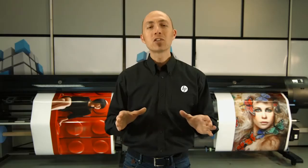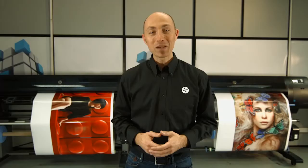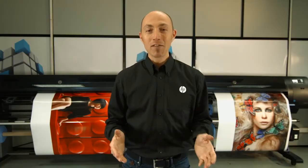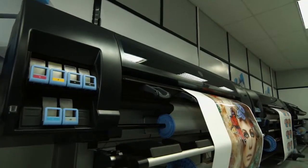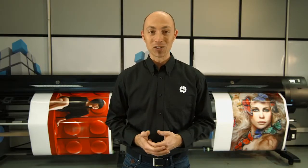You can turn orders in record time with the fastest 60-inch graphics production printers. Impress your customers with the HP DesignJet Z6800 photo production printer. Rely on the efficiency of the HP DesignJet Z6600 production printer, always backed by HP reliability and easy operation.